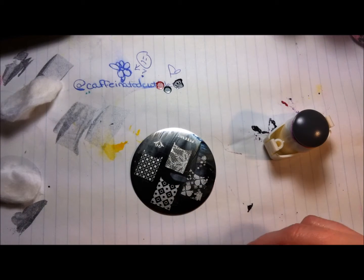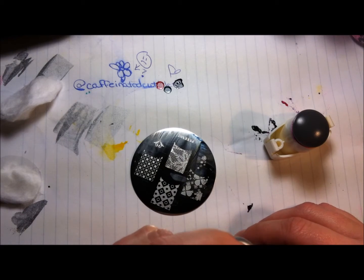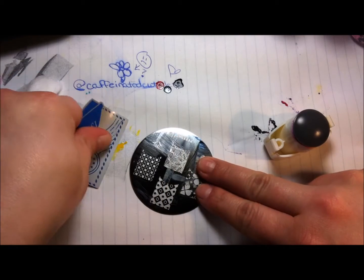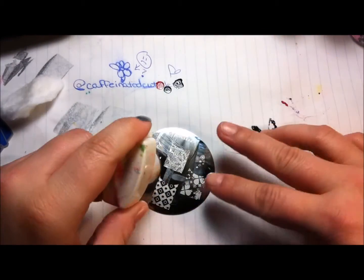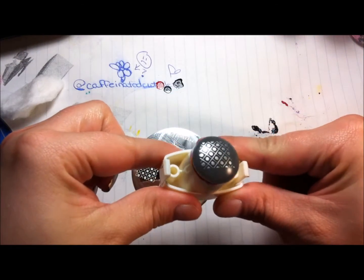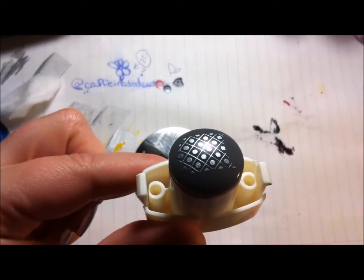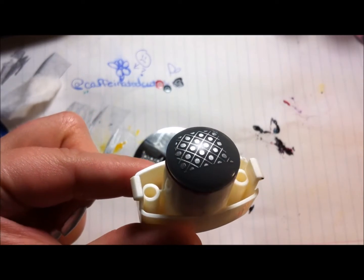First, we're going to do the outline in the silver, and then we'll be coloring in the spots. You can see that came out really nice. Can we get this thing to focus? Oh yeah, there we go. Nicely stamped.